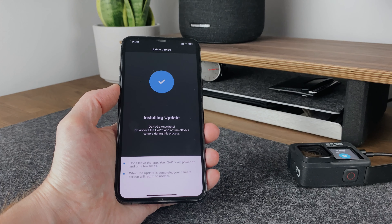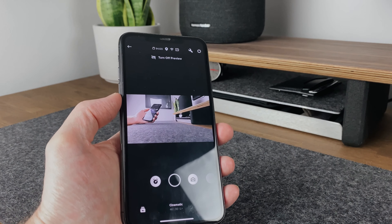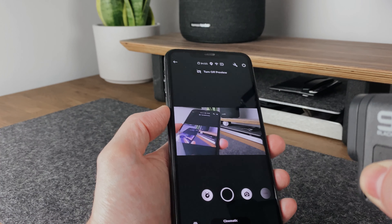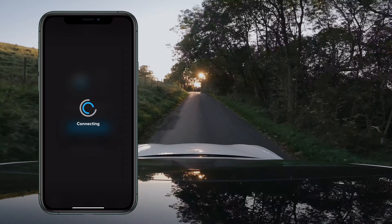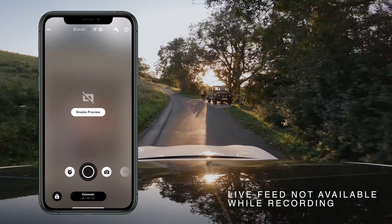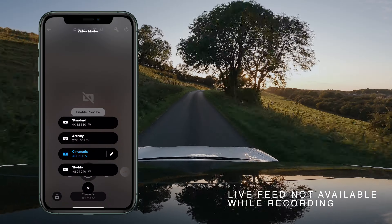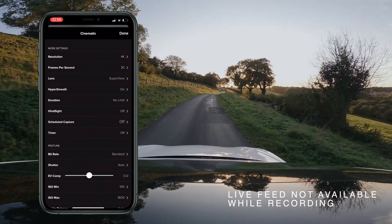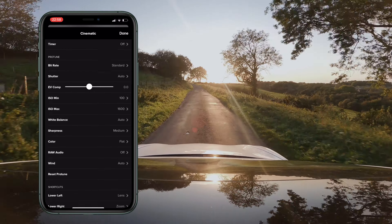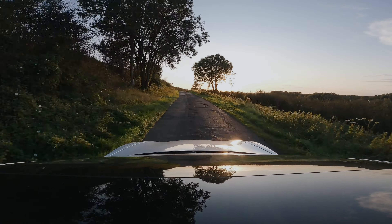One awesome feature of the GoPro is the ability to control it via the GoPro app on your phone. This allows you to view a live feed of the camera, press record, stop and even view previously recorded footage back on your phone. This is extremely useful for putting the camera in places such as on top of the car and checking what the camera can see via the app. What's even better is the ability to change the resolution, the lens and every other setting. And since the touchscreen is so fiddly and laggy, the app is actually the easiest way to do it.